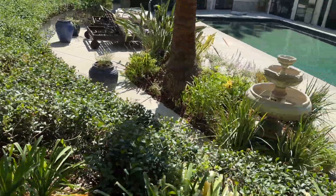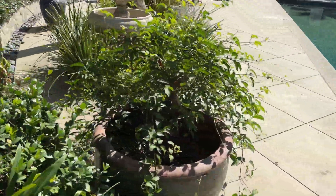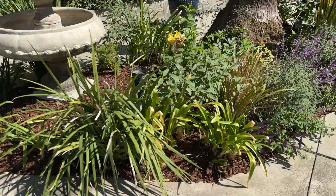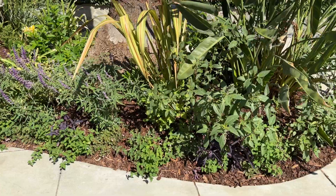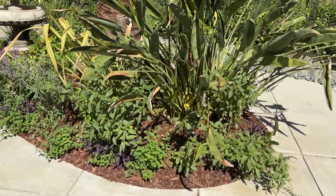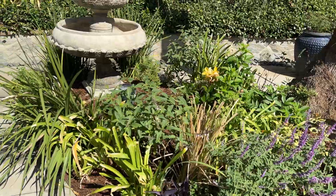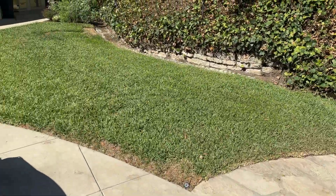Our sun border here is always in the sun all day — very hot conditions. We put in these plants during a heat wave. Look how beautiful they are, already filling in really very full. So we picked the right plants and we've got a good irrigation system working here.